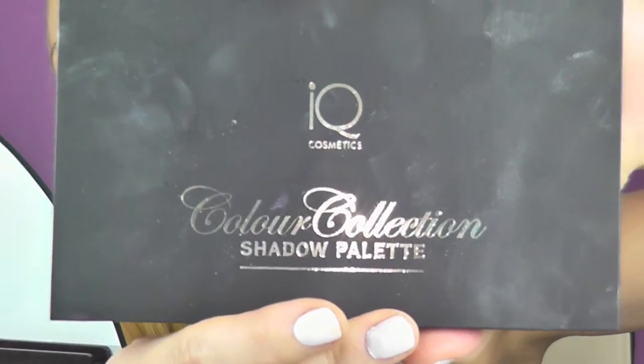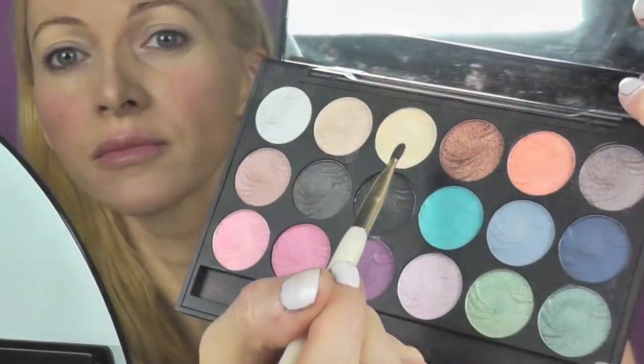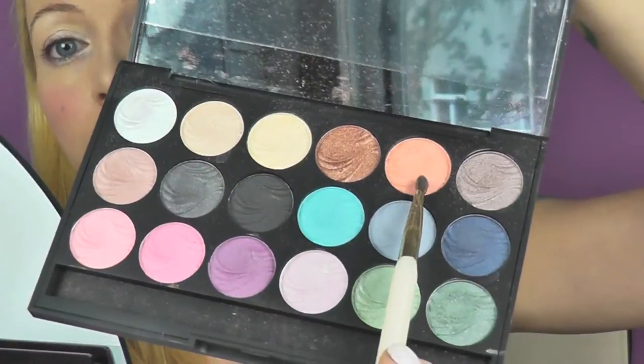This is the palette I'm going to work with today. It's by the brand IQ Cosmetics — here you can see an overview of the colors. I will start with the light golden one. In the eye crease and in the outer corners of my upper lids, I will use the peach colored ones.